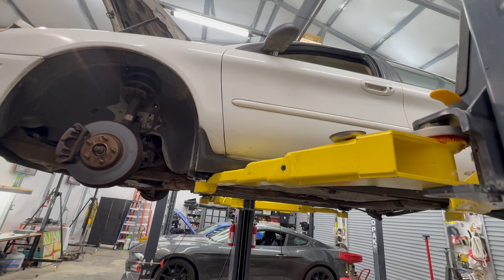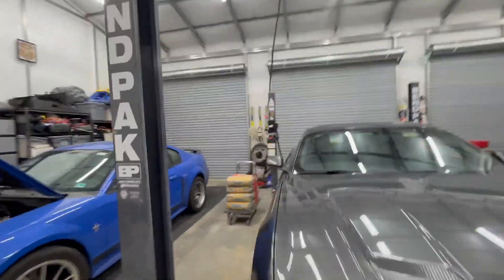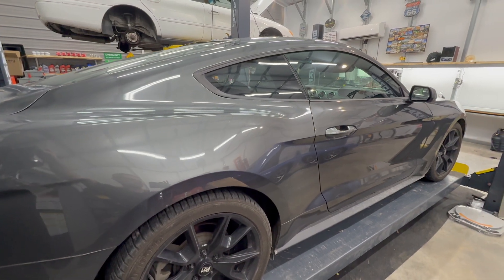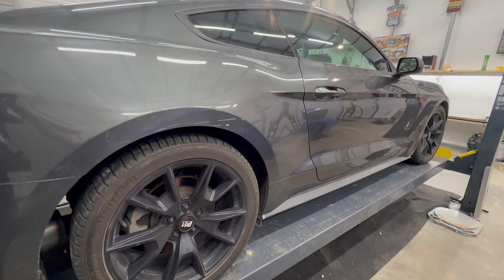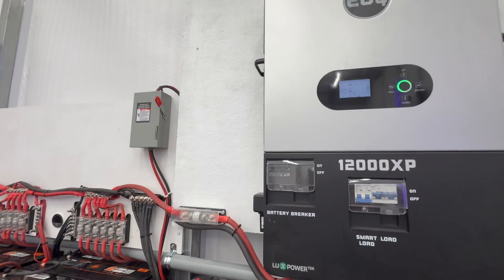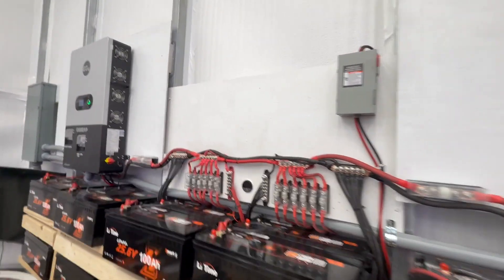Lift the car up — no issues at all. Like I said, they're not even breaking a sweat. That's why I got two of them, so I can put as much load as I want and have no issues whatsoever.